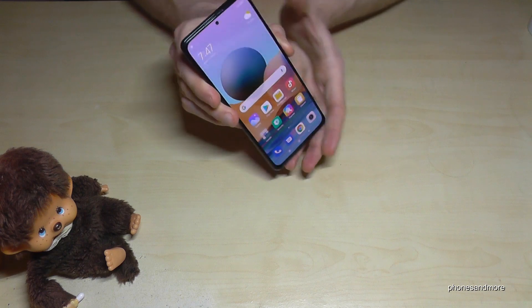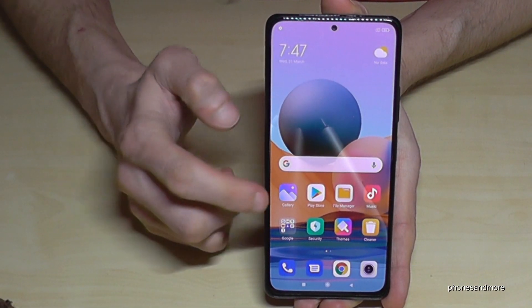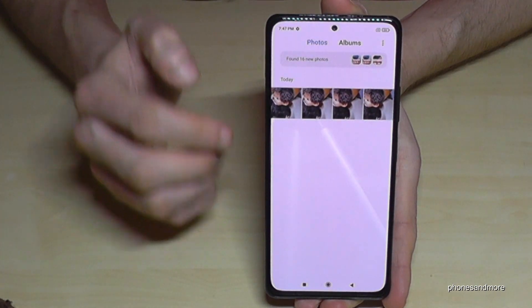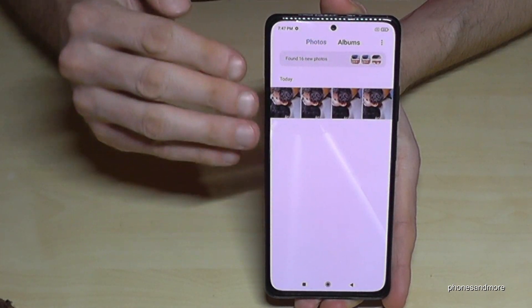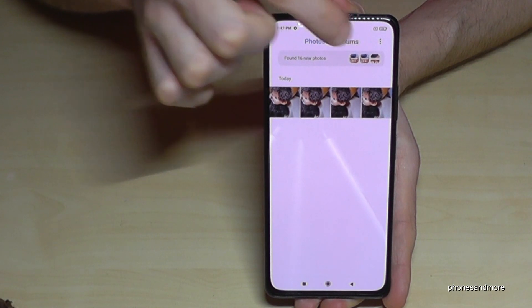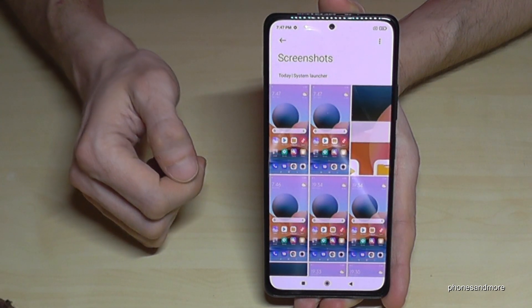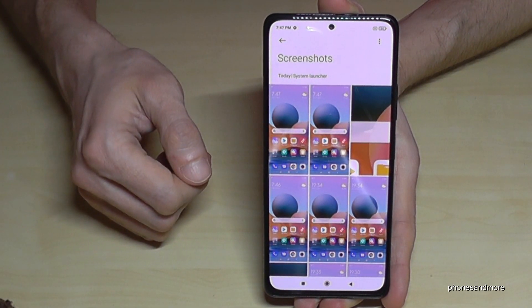You're going to find the screenshots in the gallery. Under Photos you can see your camera photos, but you will need to go to Albums to find your screenshots — they have their own folder just for screenshots. As you can see, I already had some saved there.